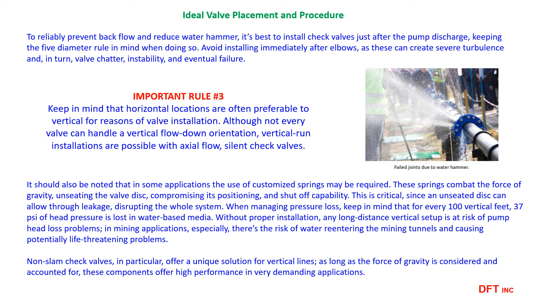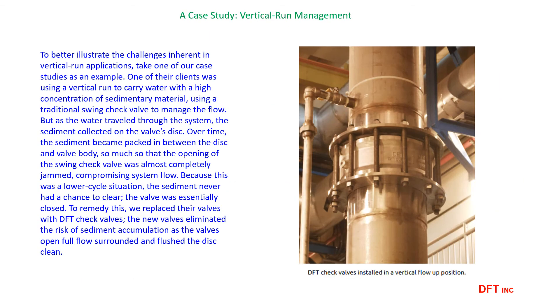As with most control valves and devices, horizontal installation works best. Axial flow silent check valves should be considered for vertical applications. Here's a quick case study by DFT of a large non-SLAM check valve in a vertical installation.